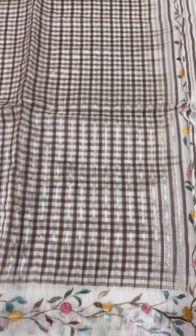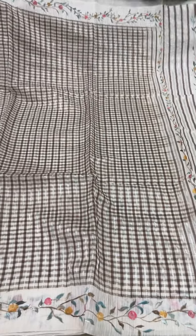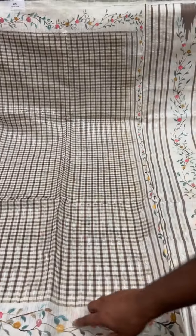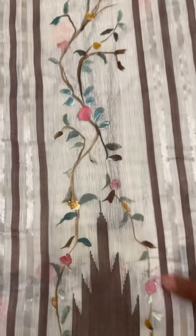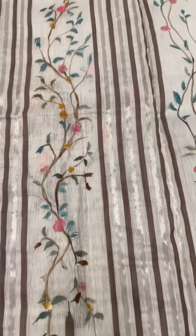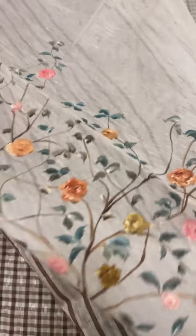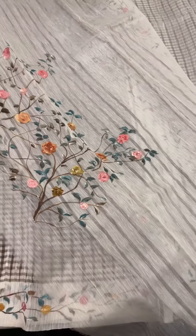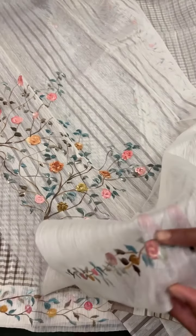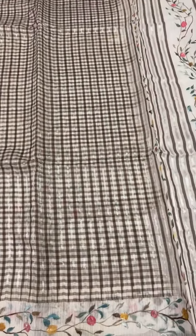This is a linen sari — very light and breathes easy. It has hand paint done on the border and pallu. The blouse is a plain white blouse with beautiful work in pastel colors, which can be used for the back of the blouse and for the sleeves. Cost of the set is ₹13,000.